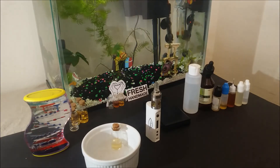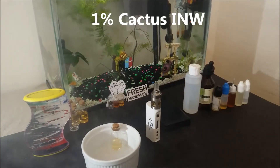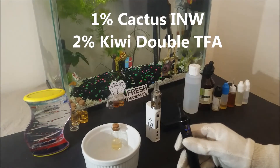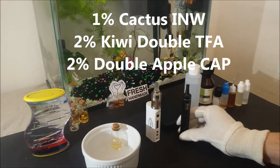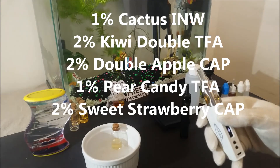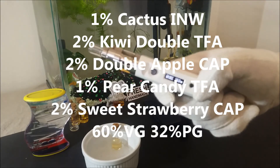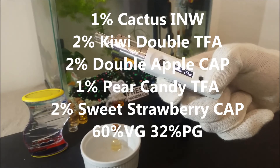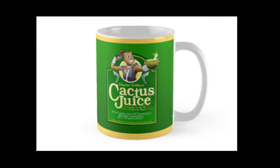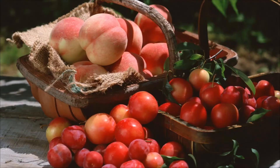I will give you a quick recipe to see it being used in a mix for a better idea on this flavor. Starting with 1% Cactus from Inawera, then 2% Kiwi Double from Flavor Apprentice, 2% Double Apple from Capella, 1% Pear Candy from Flavor Apprentice, and 2% Sweet Strawberry from Capella — mixed with 60% vegetable glycerin and 32% propylene glycol. This is a simple and fruity recipe that might look weird on paper, but the profile of all these different flavors blends into a nice and floral juice that vapes light and is full of tropical taste.